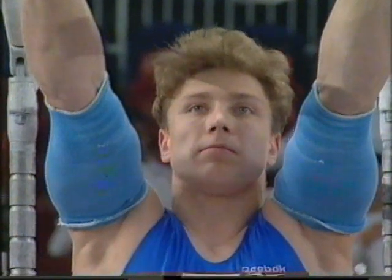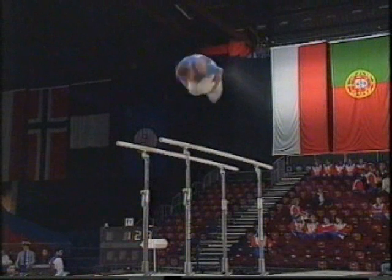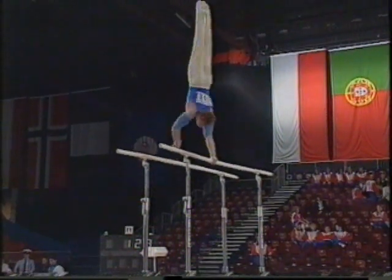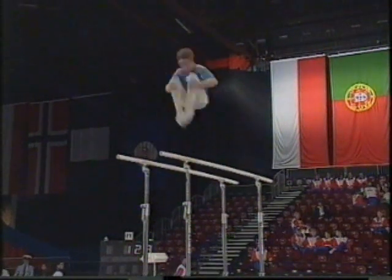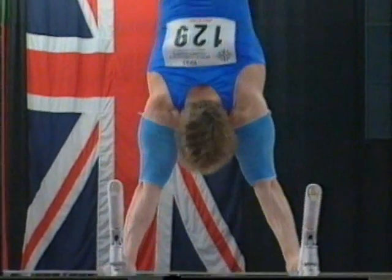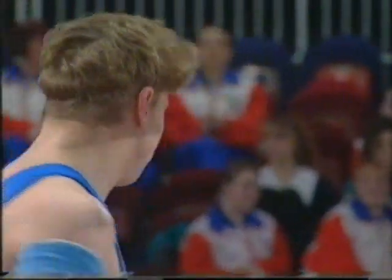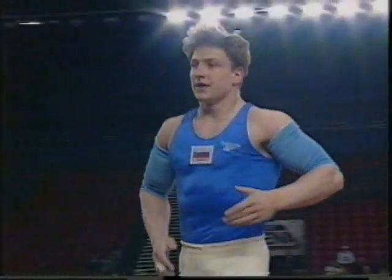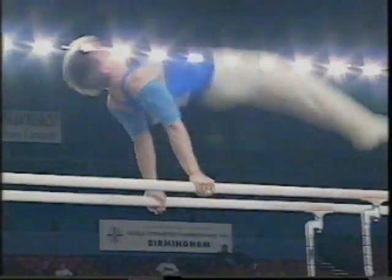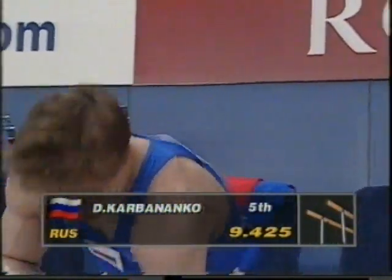Going to Karvanenko on the parallel bars — the armbands give us a clue as to what's to come. That's a double-back somersault, and the double front. Security in the handstand, the double-back somersault is a good effort. Plenty of difficulty, very few errors. Under-somersault towards handstand with straight arms, the flying back roll, and the double back to catch. Karvanenko: 9.425. That's putting a bit of pressure on the top two — excellent score for the parallel bars.